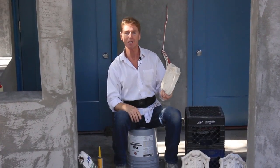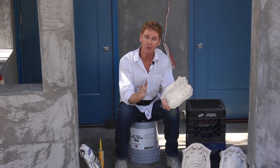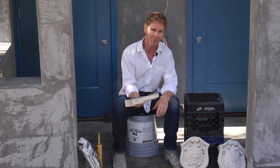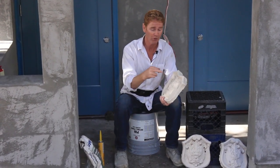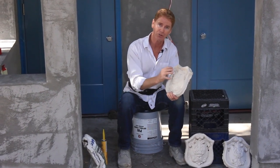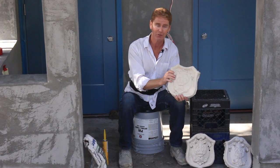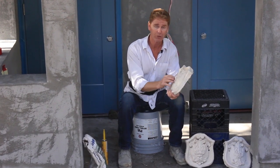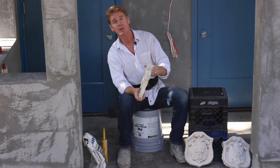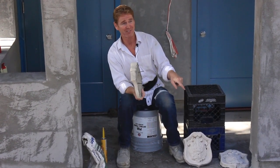I thought I'd explain how to attach these. Whenever possible, go styrofoam, because these concrete ones are so heavy. If you don't do it right and they fall, you could kill somebody. So that's why I told him: drill four holes, use the best screws possible, countersink them and get them into the wood at least an inch and a half into a stud preferably, or some shear wall. Hopefully they didn't break because that's some fragile stuff.